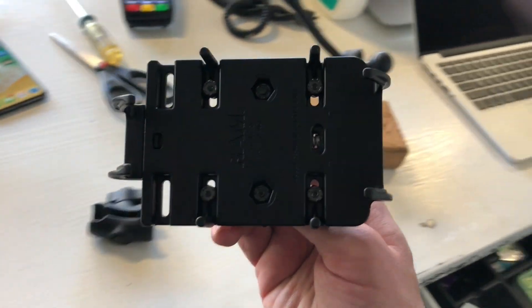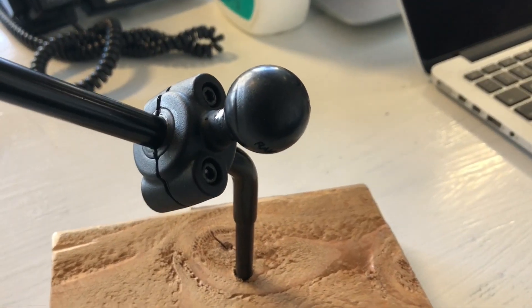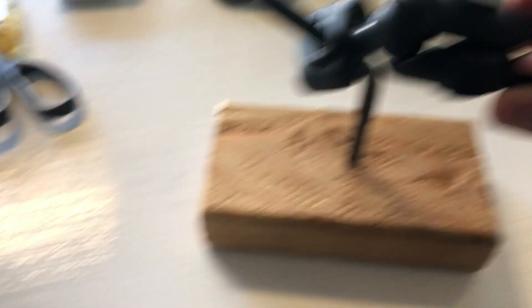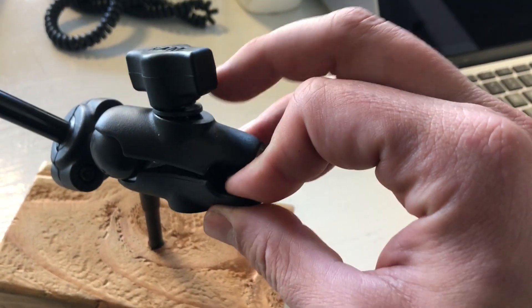Once you have it all set, your next step is simply to attach everything. On your scooter you're going to have your ball mount — take your socket mount, pop it on here, keep it loose, put the other end of this ball mount in this part right here, and then tighten the whole thing down.